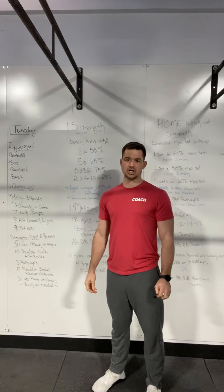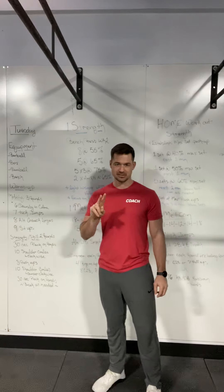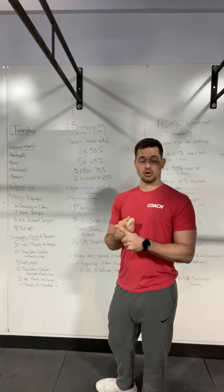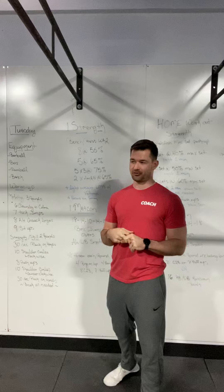What's up, FitLab crew? Coach Casey here, giving you the whiteboard breakdown for March 17th. We have two different elements we're going to be working through today: our second week of our bench cycle, and a nice little Metcon burner to finish out the day.